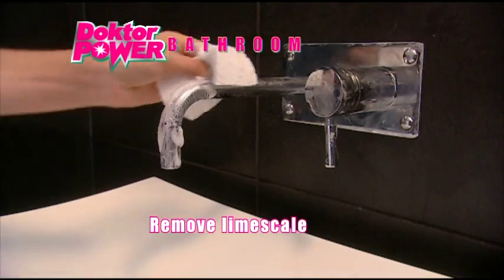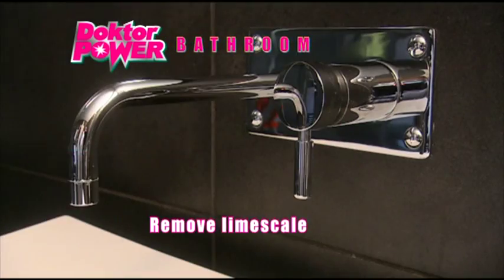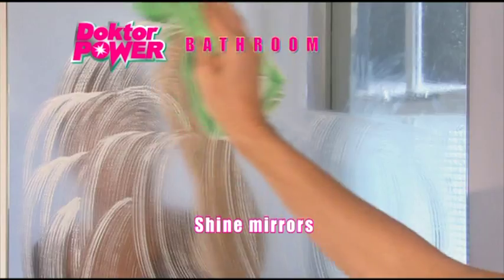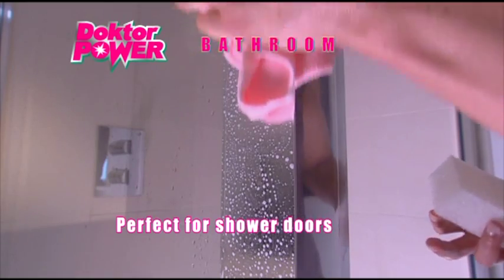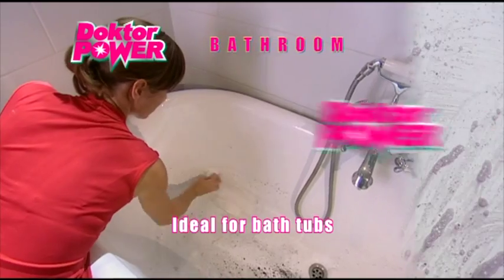In the bathroom, remove limescale, mould and mildew from your taps and tiles. Make your mirrors sparkle again and your sinks shine like new. Wipe away soap scum from the shower screen and get rid of water marks from the bath.